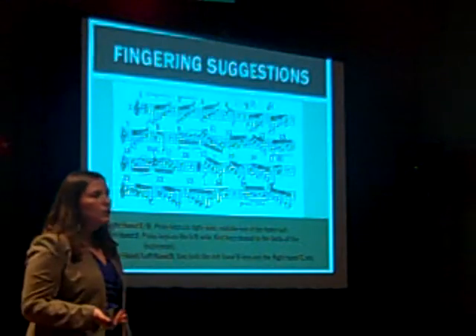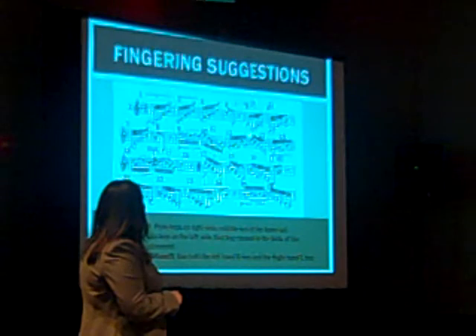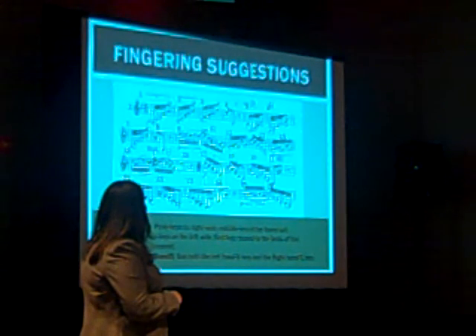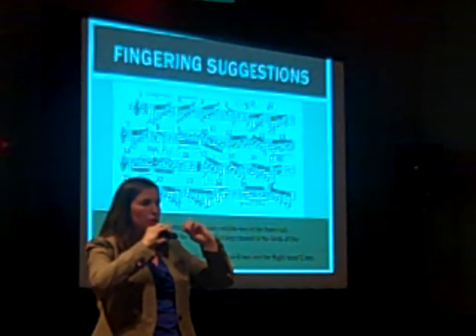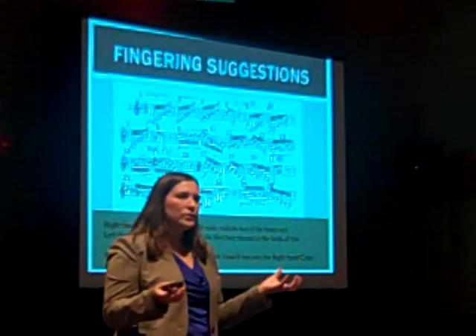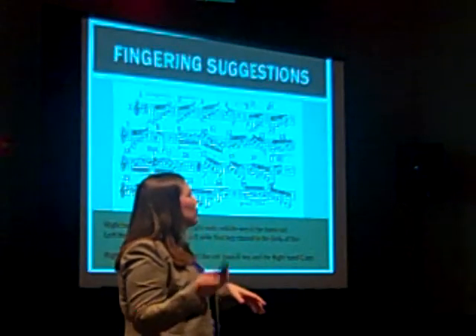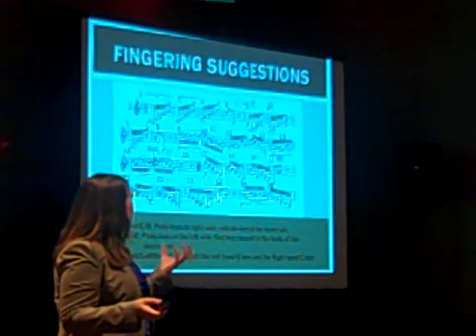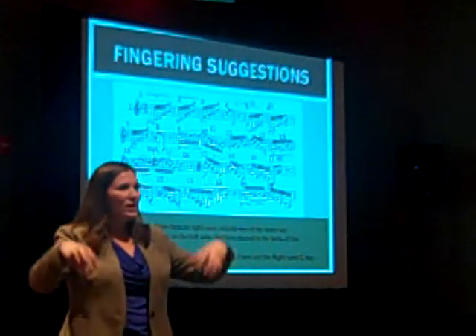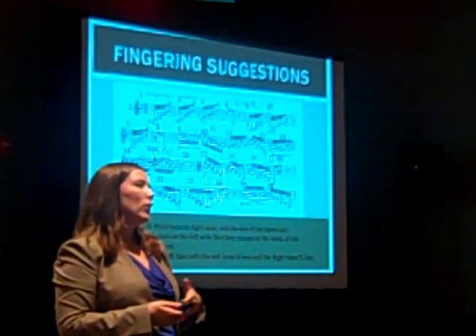I only have a couple of fingering suggestions for this etude. Mainly, just keep the low E's and these B naturals on the right-hand pinky instead of pushing down both. I've noticed that when my students practice this etude using both keys, it takes something away from the floating quality that this etude has. So practice it on your right-hand pinky and I think it will be more effective.